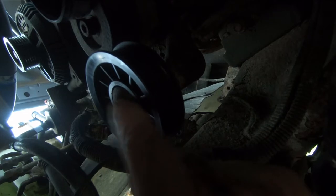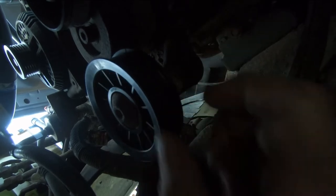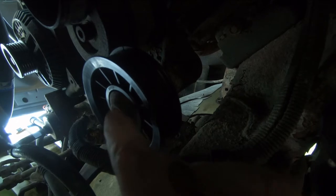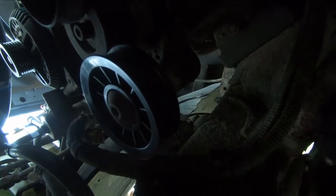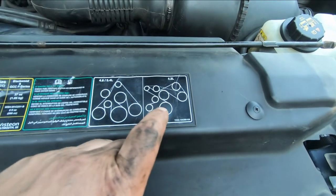If that little rubber shoulder on the bolt is worn, the bearing isn't gonna sit straight. But it looks good here — this seems fine. I'm gonna keep an eye on it and do some research about this bolt, but for now it's on here.